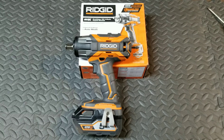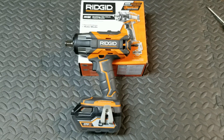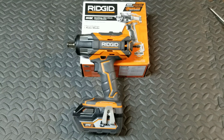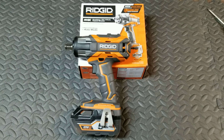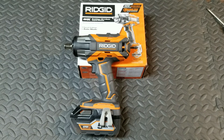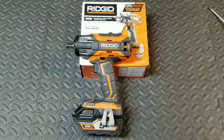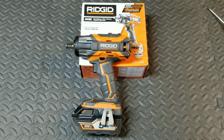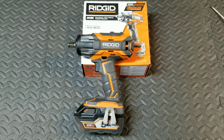That concludes my review and testing of the Ridgid half-inch impact wrench. I hope this is helpful. If you guys are looking at possibly purchasing one of these, I give it definitely two thumbs up. This thing handles great. I have no doubt that it'll be able to handle whatever I want to throw at it. Definitely a good purchase. I appreciate you guys watching — have a good day.